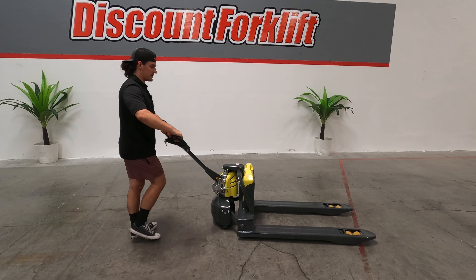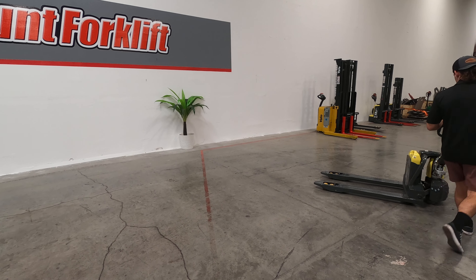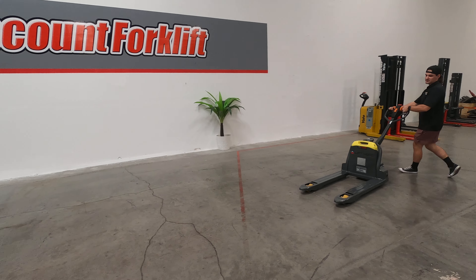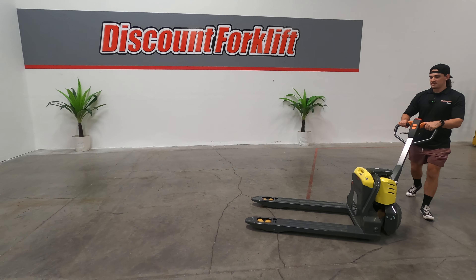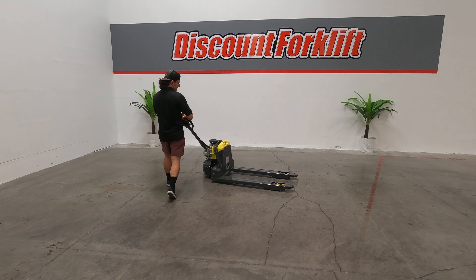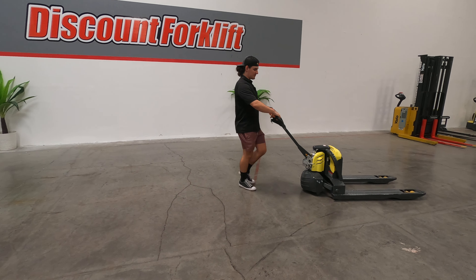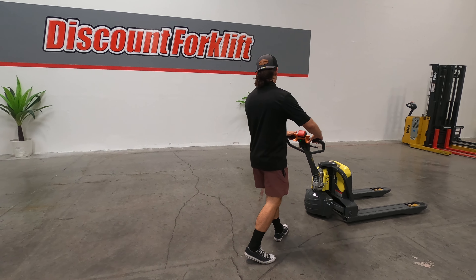They're quick, easy to use, lightweight. Some other electric pallet jacks are super heavy, and these ones, if you needed to, you can grab a couple of guys and pick it up and move it.